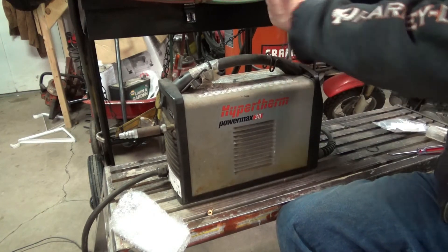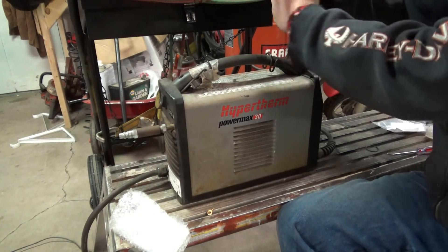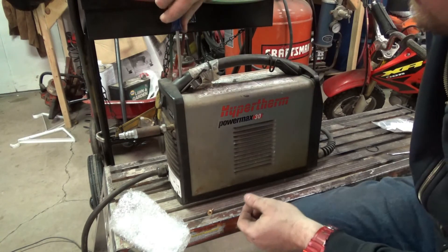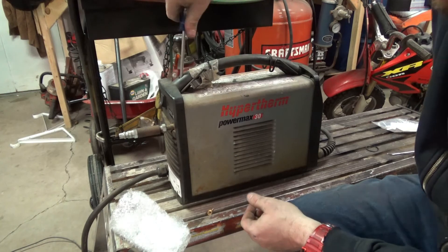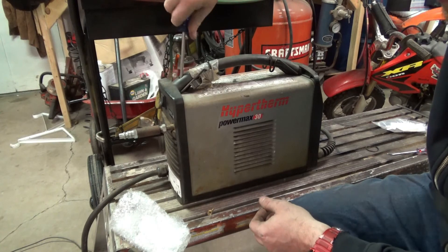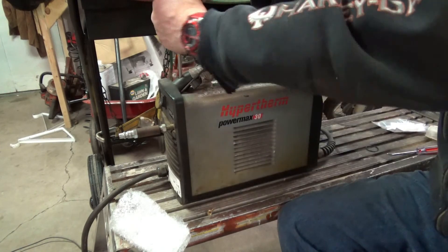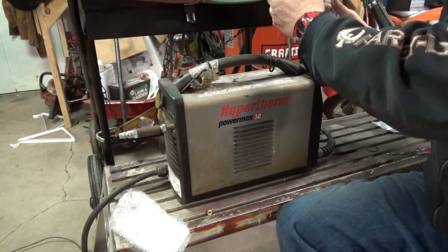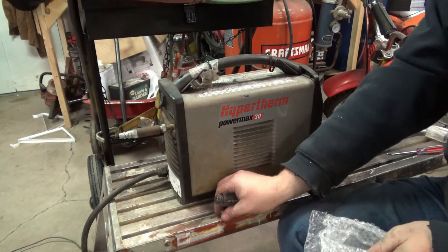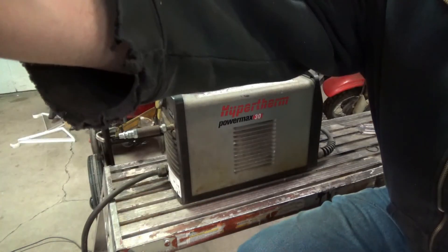If I would have had one of those on hand whenever I had my problem, that wouldn't have been a problem — it only takes two minutes to fix. But since I didn't have one, I couldn't fix it and couldn't get one for a couple days. I did order it off Amazon, but I'm pretty sure even your local welding supply shop might be able to get it for you if they deal with Hypertherm. And I'm going to call that a wrap — clean up, go to town, buy some steel.